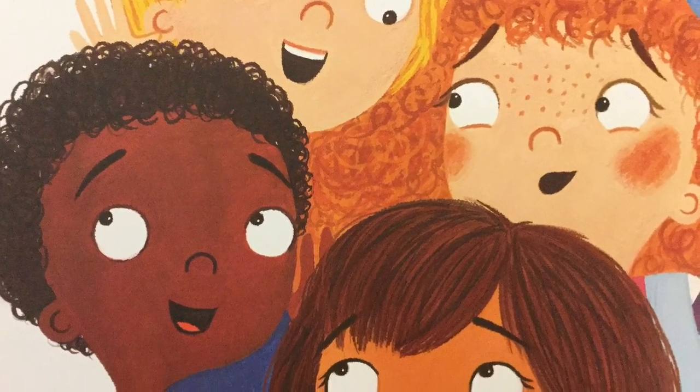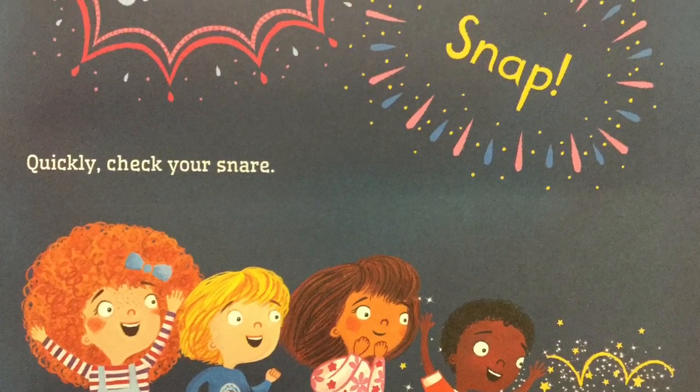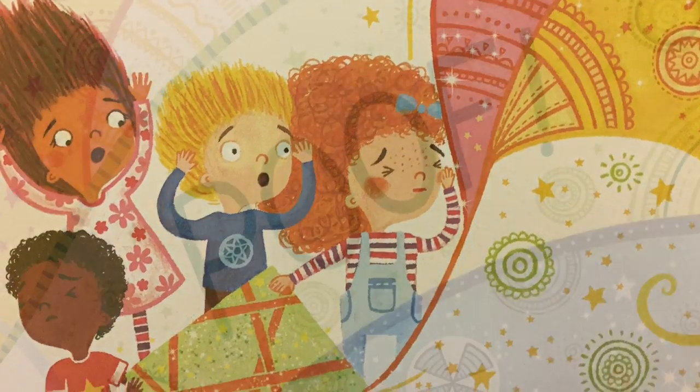Did you hear that? Crinkle! Snap! Quickly, check your snare. Shucks! He just escaped the trap. He could be anywhere.